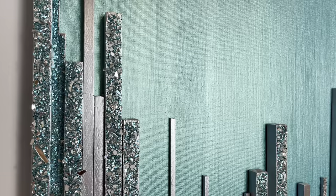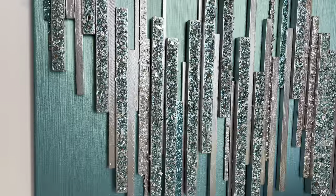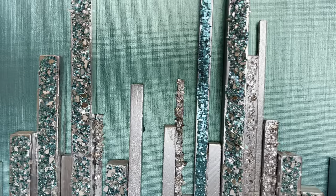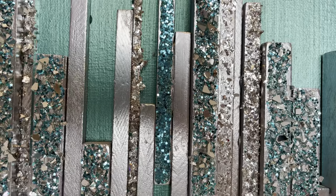Oh, this is so pretty! Doing the dowels in sections, you can move them around and make whatever design that you want. I love this color — I absolutely love this color. I'll bring you in closer to that specialty glitter. Very pleased with the way this turned out.